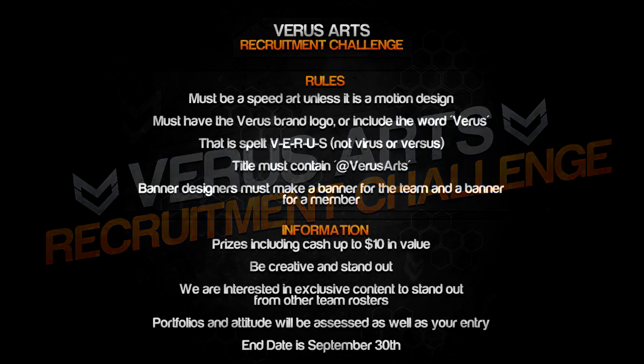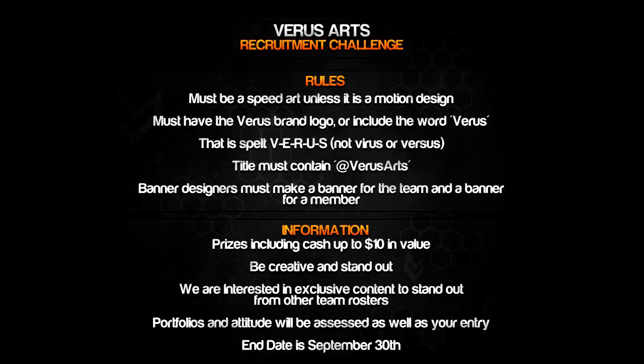Hello YouTube, this is LJ, or LJ Arts, bringing you the Verus Arts 100 plus recruitment challenge. I'm just gonna quickly go through the rules: must be a speed art unless it's an intro or motion design; must have the Verus brand logo or include the word Verus, spelled V-E-R-U-S; must contain an at-Verus Arts tag so we get through on Twitter; and banner designers must make a banner for the team and a banner for a member. We're gonna have a few prizes, but obviously the main prize will be recruitment to the team, and also some exposure through the results video, plus a few little prizes to give away.